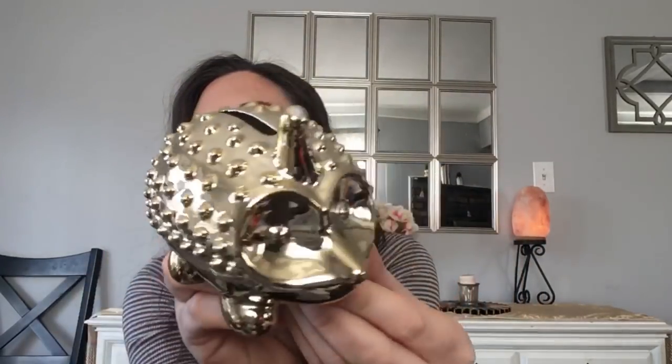Going with the animal theme, I found the porcupine bank — or hedgehog, I'm not sure. It's got like a little party hat on it, so cute. I went with the gold one; they had silver too, and they had ducks and elephants. I got this one for my daughter. This is the first time I've seen them at my Dollar Tree, so I was happy about that.